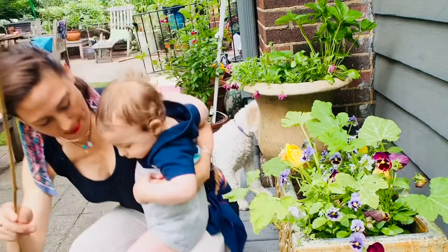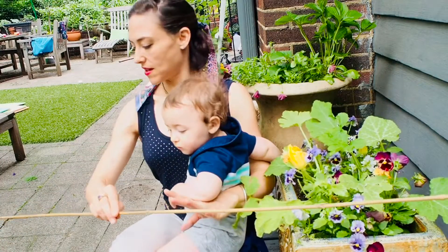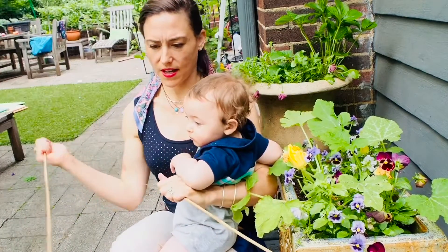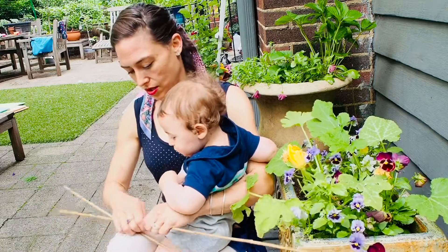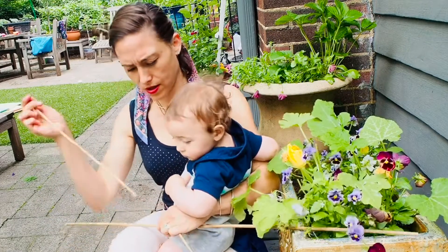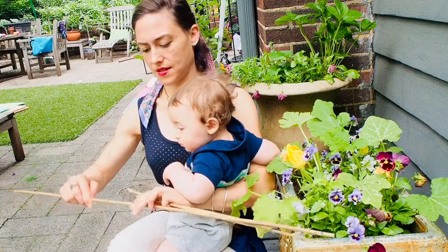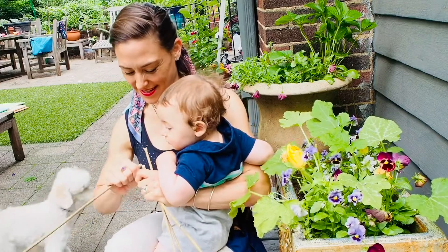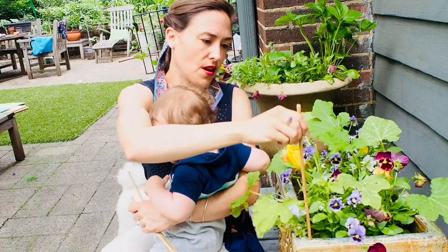We're going to take this stick and cut it into fours — just going to break it in half. You want obviously four equal parts, and we're going to stick one in each corner of the pot.